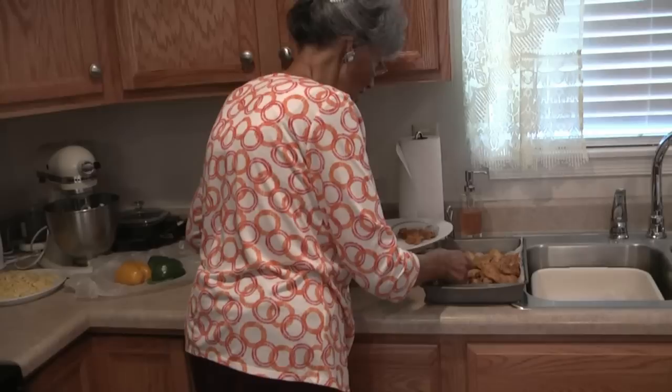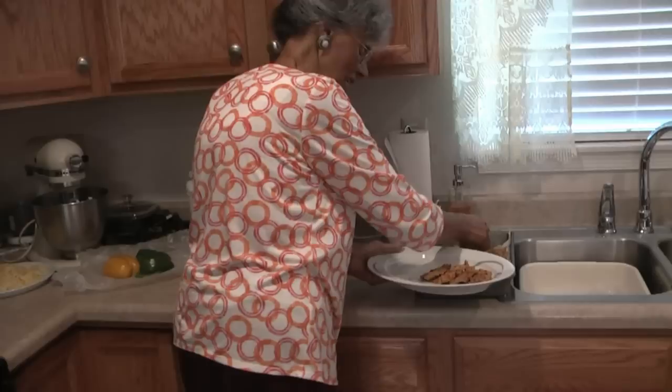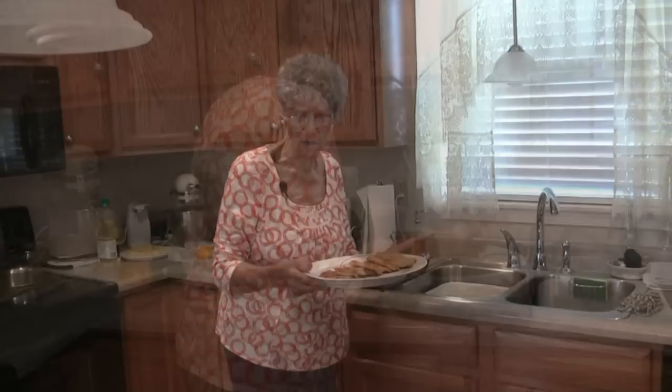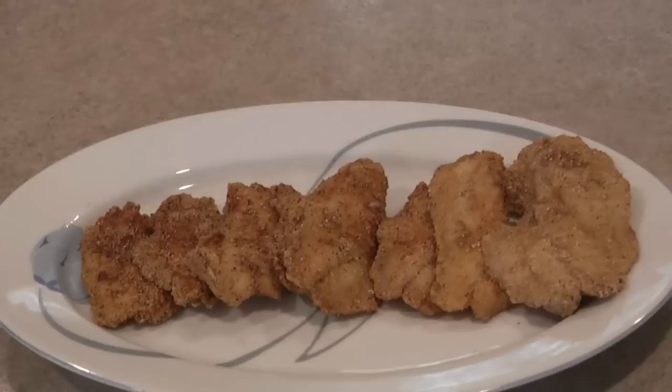Don't those look good? Look at that — fresh caught fish, freshly caught. Don't those look good? Thank you, and thank you for watching the show. I hope you enjoyed the recipe. This is Fishing with Joe. Bye now!